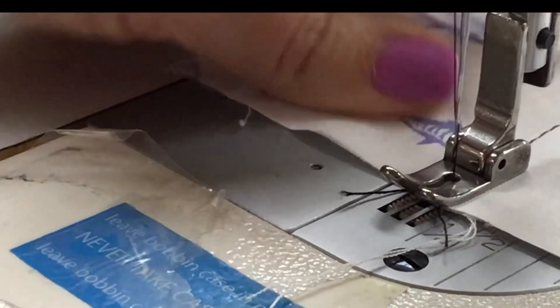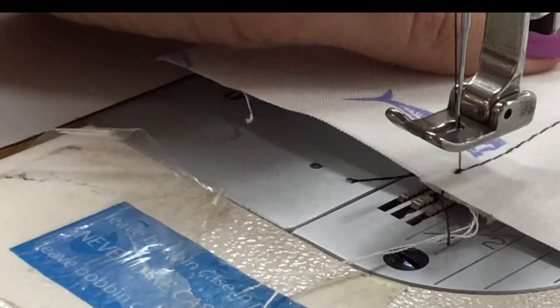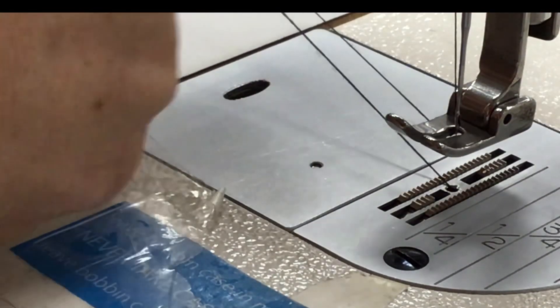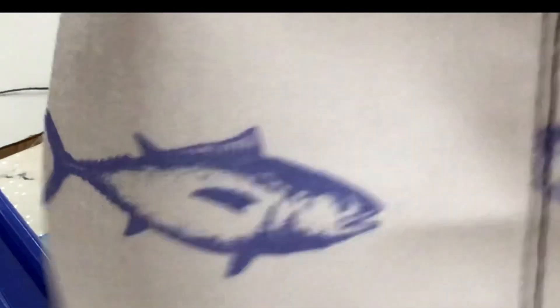When I get to the end, go ahead and backstitch. I'm going to take it out of the machine — make sure the take-up lever is all the way to the top, press up the presser foot, pull it out towards the back, and cut off the thread. And voila!